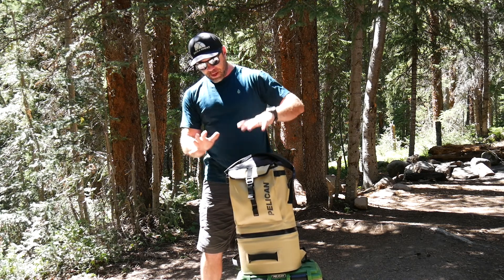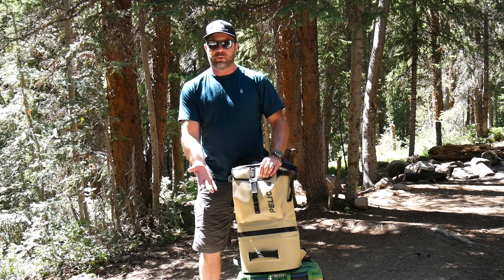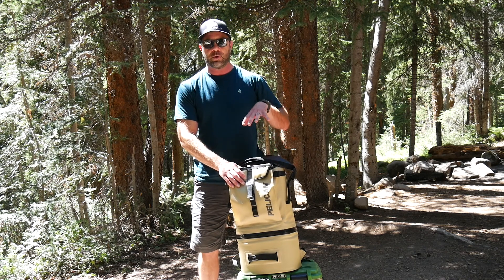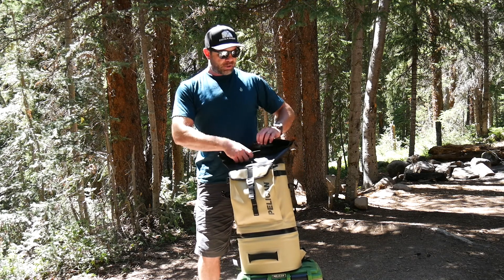This backpack is very burly. It's a cooler, so it will keep things cold, and it's also very weather resistant. On purpose, I let this out overnight — several nights camping — and this roll top closure is very handy. No water got in.